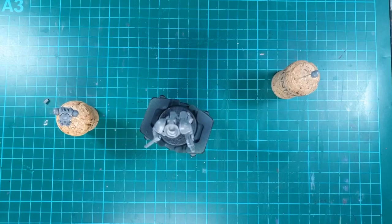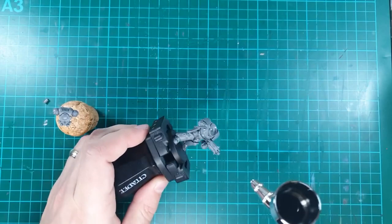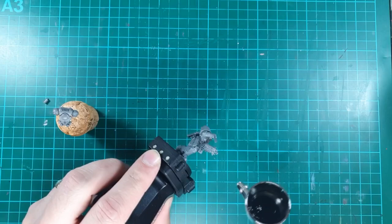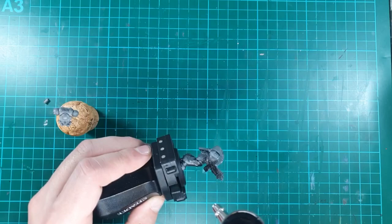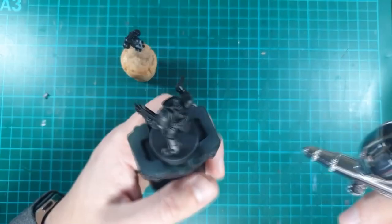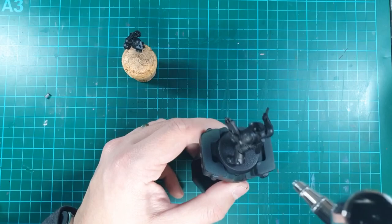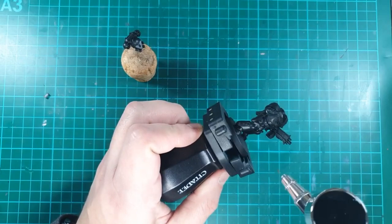Using some old wine bottle corks and paper clips bent into a straight shape, I put the backpack on one and the head onto another, then grabbed the model to be used with a GW handle. I gave these a bit of a base coat in black to make sure they were primed so the colours stick. I also wanted to do a zenithal highlight on the main model to get an idea of where the light is going to lay — so when I come to do the orange, I can focus more yellow-style highlights towards the light source and keep the darker bits naturally darker.